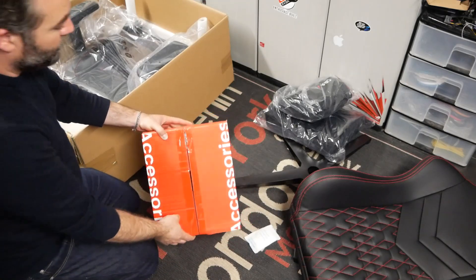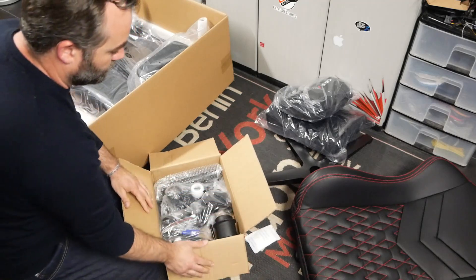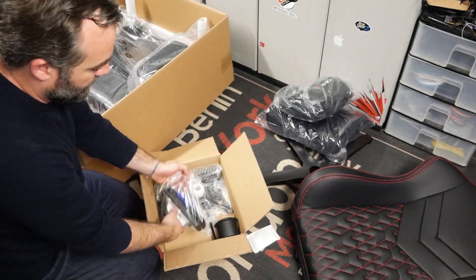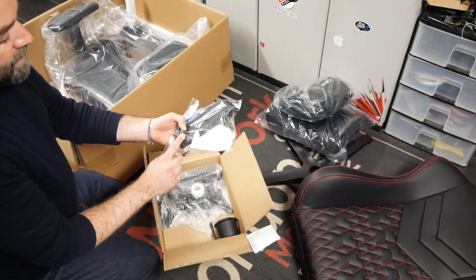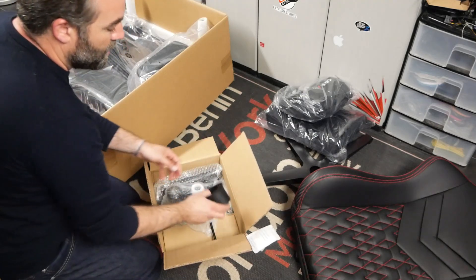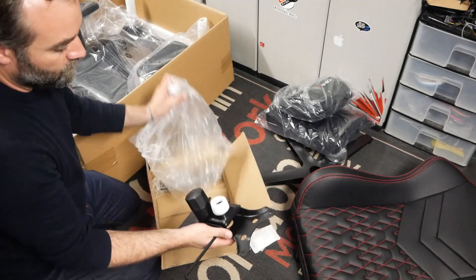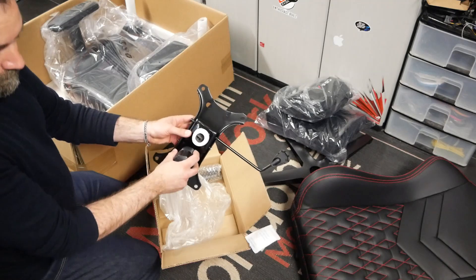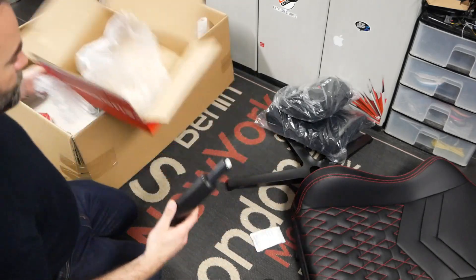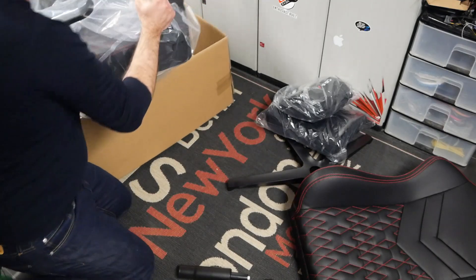On passe maintenant à la boîte qui contient tous les accessoires. À l'intérieur, on va retrouver 5 roues de 60 mm de hauteur, des gants pour le montage, les dispositifs qui vont permettre de cacher les armatures en métal du mécanisme pour la bascule du siège, ainsi qu'une clé Allen pour le montage. On va retrouver le cache à destination du vérin, la base qui accueille le vérin avec le système de tilt, et enfin le vérin en lui-même, qui est en classe 4.